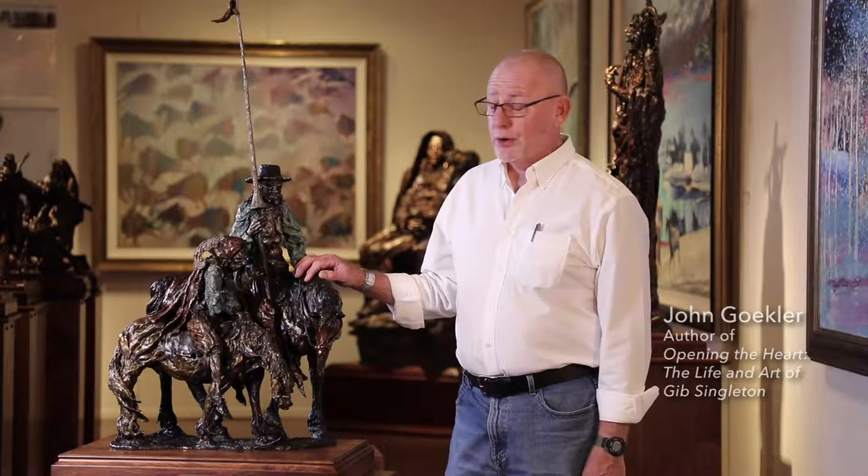Hi, I'm John Geckler for the Gibb Singleton Museum of Fine Art in Santa Fe, New Mexico, and today I want to talk a little bit about Gibb's series of Don Quixote.